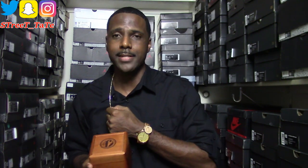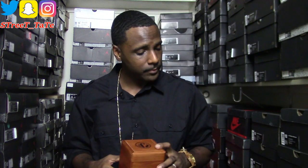Shoutout to Jord Watches — link below for 25% off. Get your grown man on for those days when you're taking your lady out or going to a nice event. These joints are crazy lightweight, crazy quality. Go to woodwatches.com and I appreciate them reaching out and I appreciate y'all watching.